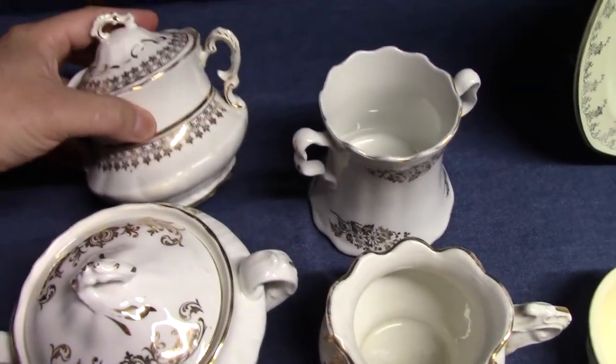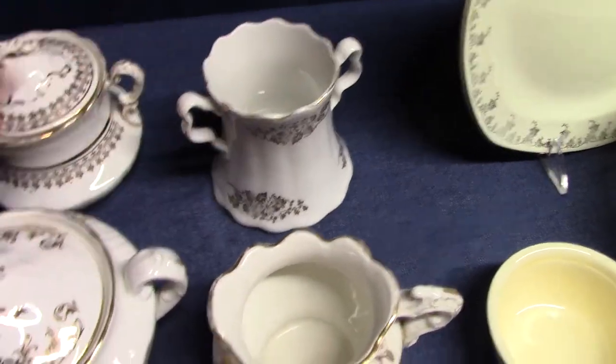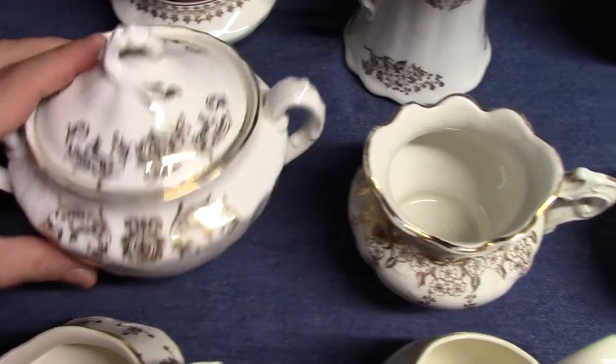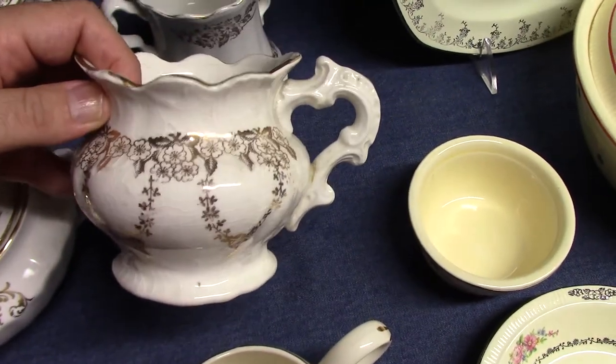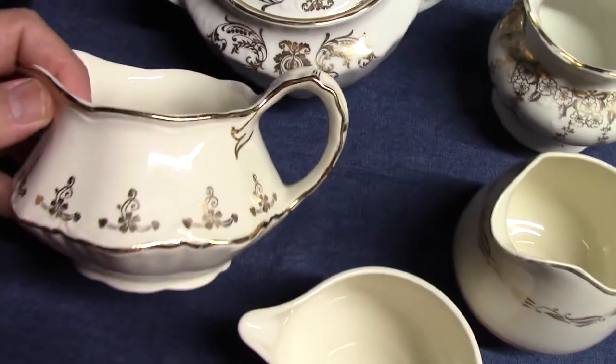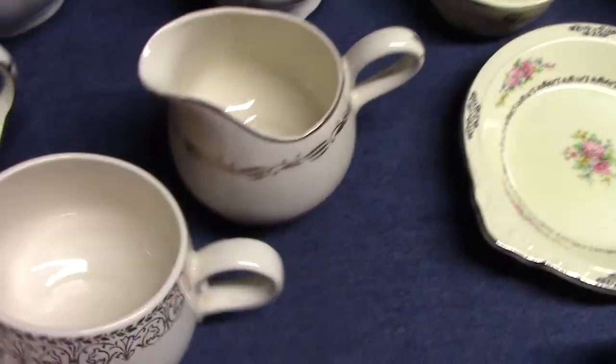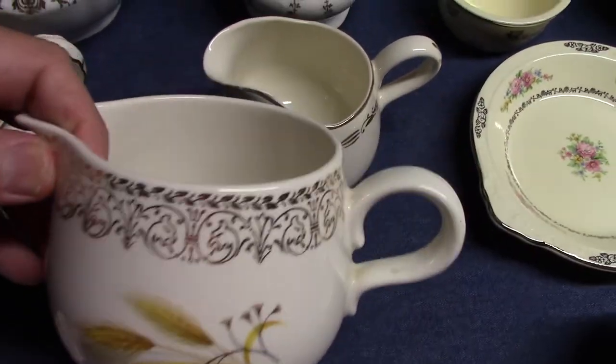There's a Colonial Sugar Bowl, Angela Spoon Holder, Seneca Sugar Bowl, a shaving mug from the Wyoming shape, Republic Creamer, Cavalier Egg Gel Creamer, and a Rhythm Creamer with a decal and gold stamp border.